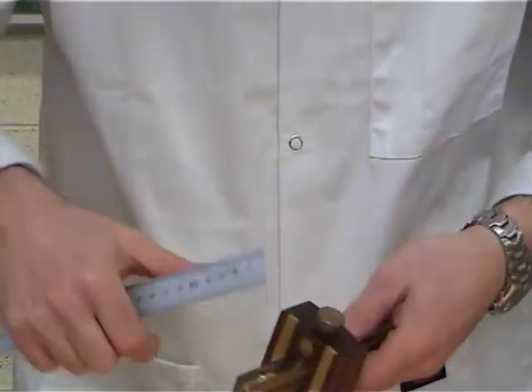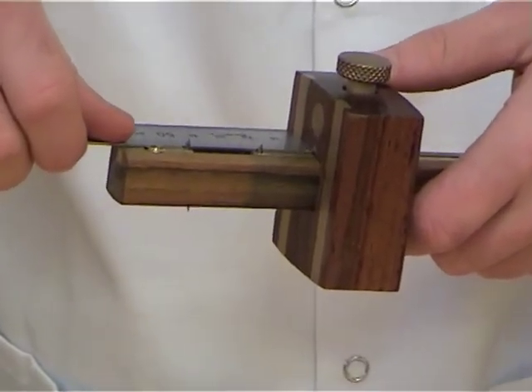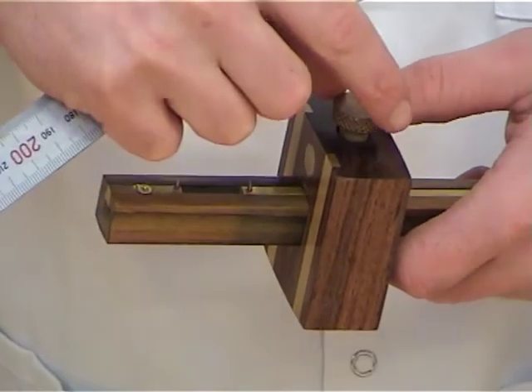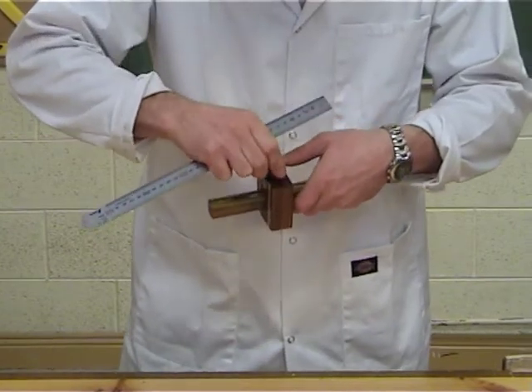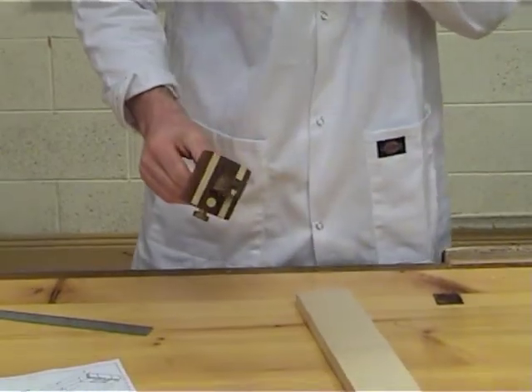Then set the distance between the face and second pin. Now tighten the thumb screw and double check the overall distance. The gauge is now set.